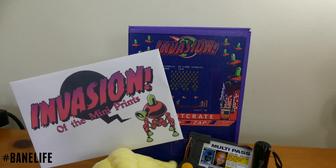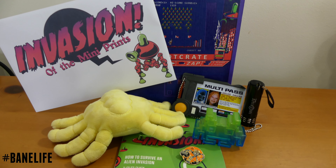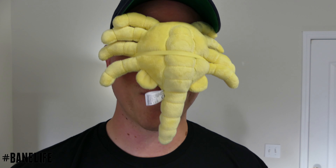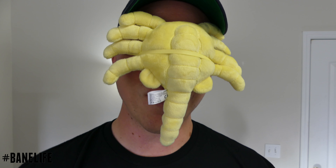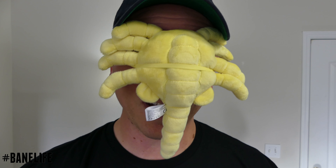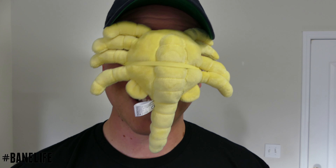Here we are with January's Loot Crate Invasion — very cool theme. I'm in love with the stuff. I can't wait to open up February's when it comes. I am so pumped that this is my first Loot Crate unboxing. Go ahead and click the link down below in the description — it'll save you some money, it'll save me some money, it's a win-win. You're going to want to subscribe to the service. Lots of awesome goodies inside this box. Thanks for watching — hit that subscribe button so you can see more Loot Crate unboxings, hit that thumbs up, and I'll catch you in the next video.